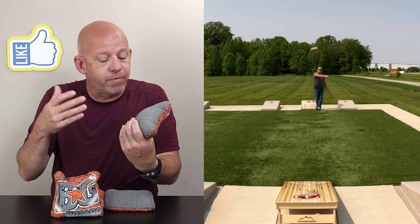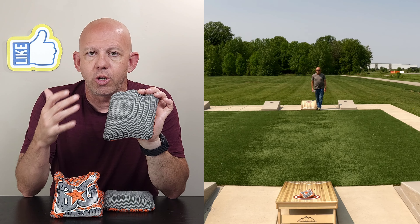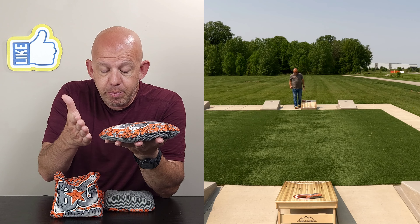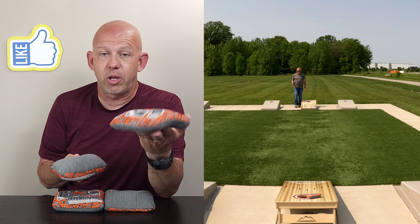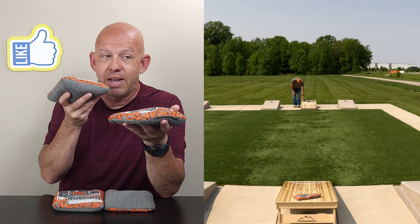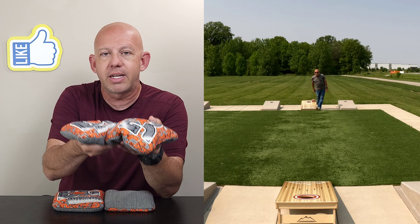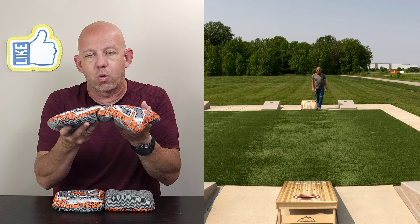Moving into playability: this herringbone material is very versatile. You can manipulate the speed and you can throw a dirty style game — this bag is wonderful for putting blockers up. It's not a huge bag so it won't take up a ton of space, but it does a decent job as a blocker. It's a full enough bag that collecting is very easy — just clip it and it goes in. However, with the bounciness you have to be careful when collecting: land right behind the bag almost on top of it, or lay it back further and let it settle and slide up.